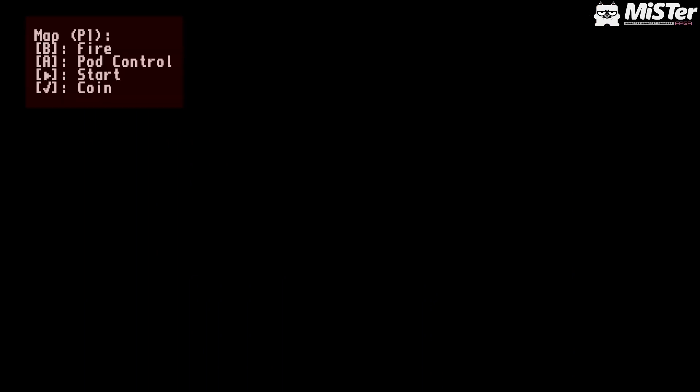Our next game is Ninja Baseball Batman — I know this is one that always comes up when talking about upcoming cores and what people are most looking forward to. Unfortunately all I got was a little bit of sound and nothing else. The game didn't work; it didn't register the controls. That's literally all I got — just sound. Remember it's an alpha; Martin will work it out. Martin is quick.